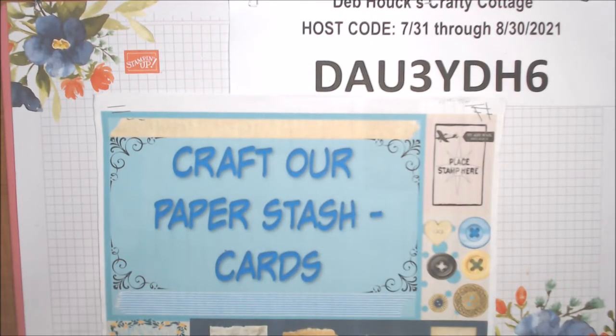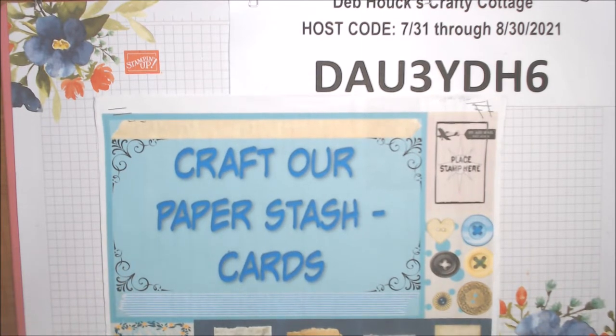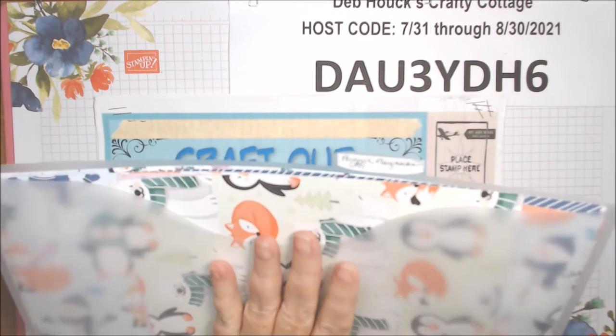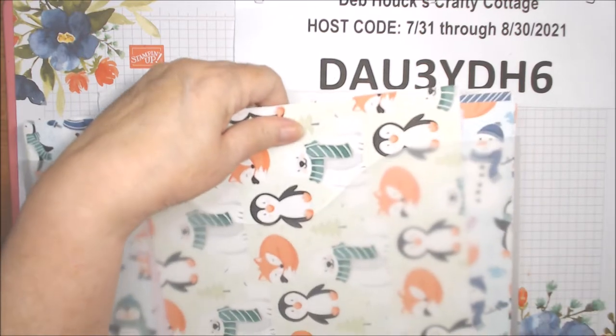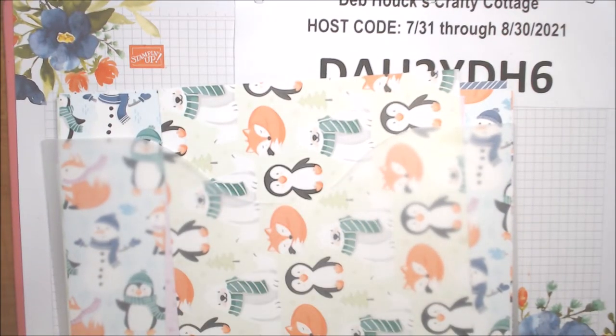Hello everyone, welcome to Craft Our Paper Stash Cards, where each month on the 15th a group of us make about five cards using paper from our stash. This month I elected to use the new Saleabration Stampin' Up item called Penguin Playmates — it's free with a $50 purchase in the Saleabration brochure, only through September and only while supplies last.